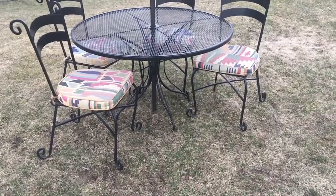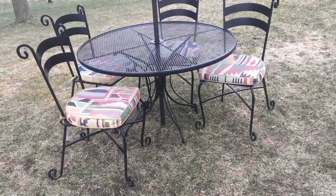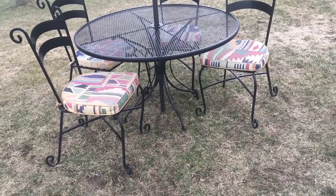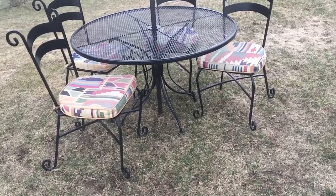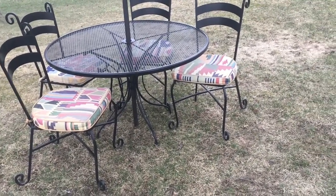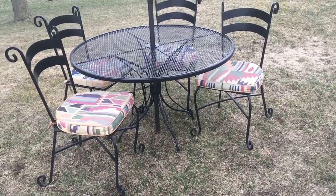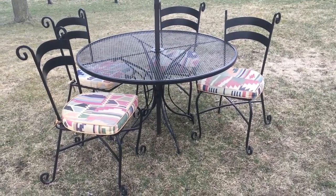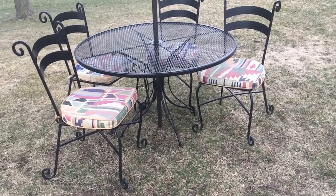If you want to pick it up, do so quickly because spring has sprung and so many folks will be looking for a set like this. Yes, for the money I'm asking you can go to a big box store and buy something cheap, but that's my point — it's cheap and it'll last about five minutes. This set will last you for the rest of your life.